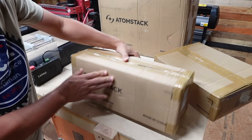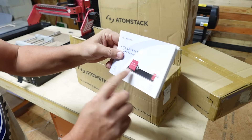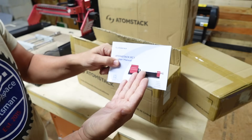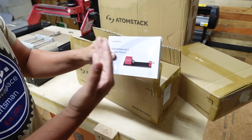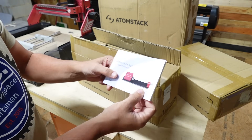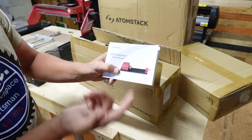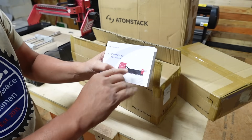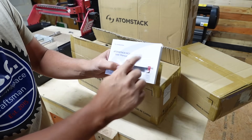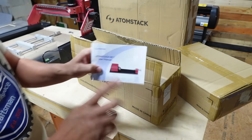Next up is the RC1, the Atomstack fourth axis rotary tool. This is basically a mini lathe for your CNC machine — you could do things like Harry Potter wands, chess pieces, or anything that needs a three-dimensional cut. It replaces your Y axis so your machine doesn't go back and forth; the motor on this unit turns instead, while your X axis still goes side to side. We're not doing a test in this video, just unboxing.